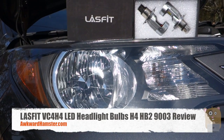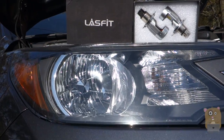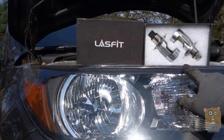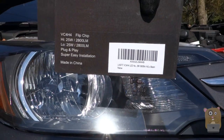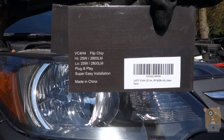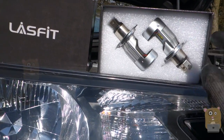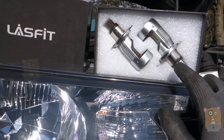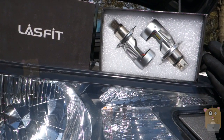Hi, welcome to Okra Hamster. Today I'll be reviewing this LaceFit VC4H4 LED headlight bulb. The model I got right here is the H4 unit, and this one can fit vehicles that use the H4 or the 9003 headlight. What's different between this LaceFit and the other one I reviewed previously is that this one has a much smaller profile. It's also cheaper — it costs roughly $57 or $58 off Amazon.